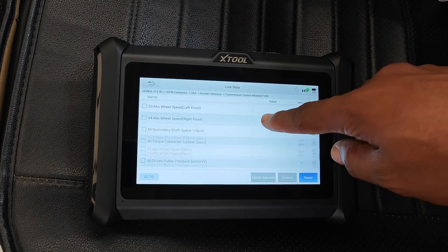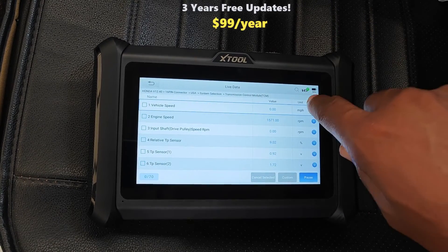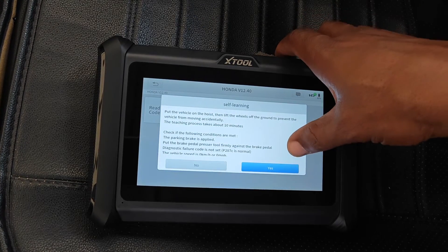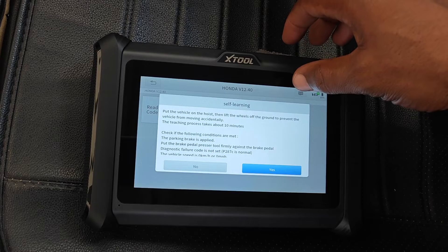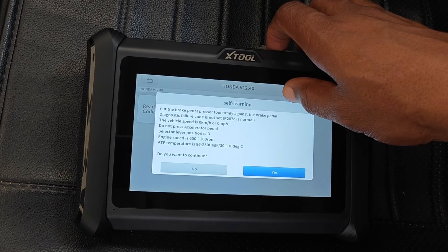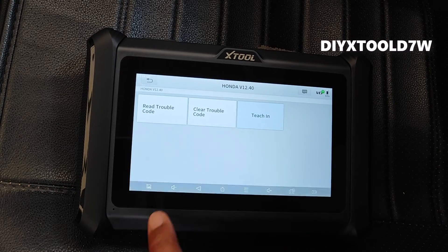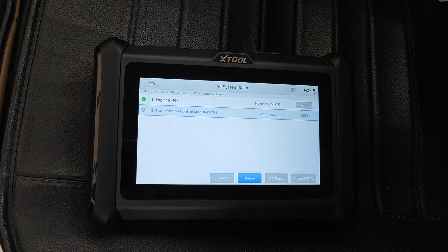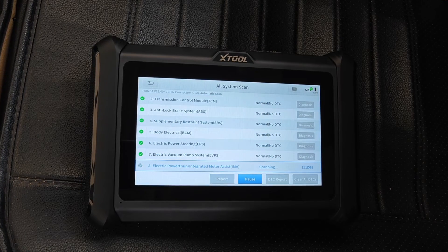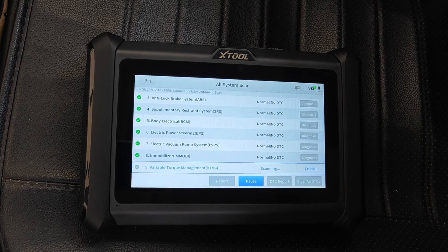Other things to like: this comes with 3 years of free updates, and after that it just costs $100 for an annual license. Overall, I think this is a really good scanner for advanced DIYers or for a shop. If you're considering the D7W, check out the links in the description — you can use the coupon DIYXTOOLD7W to get an additional 8% off. Note that this scanner doesn't support topology scans; if you want that, you may want to upgrade to the D8 or the D8W, and I'll leave links to those in the description as well.